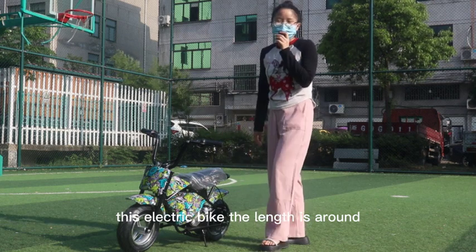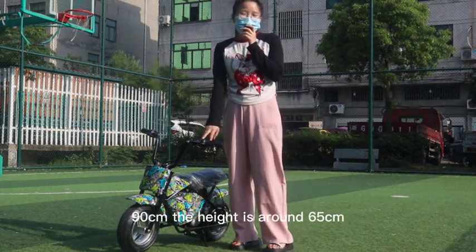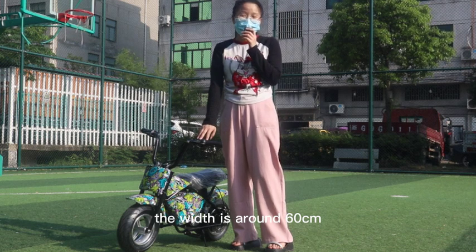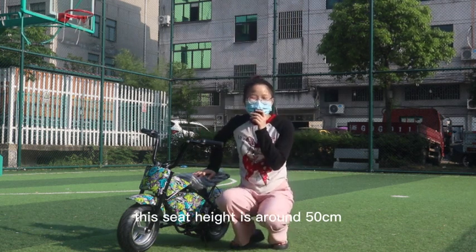This electric bike has a length of around 90 centimeters, a height of around 65 centimeters, a width of around 60 centimeters, and a seat height of around 50 centimeters.